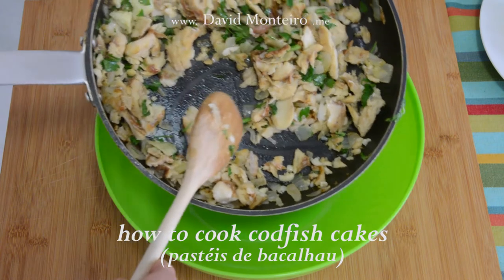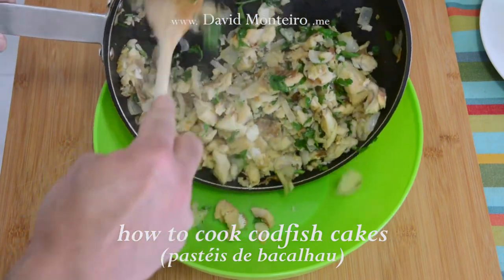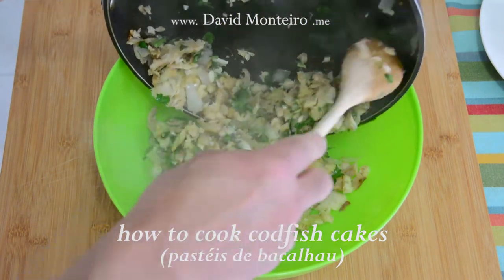After the previous step is completed, we will put the mixture in a large bowl.